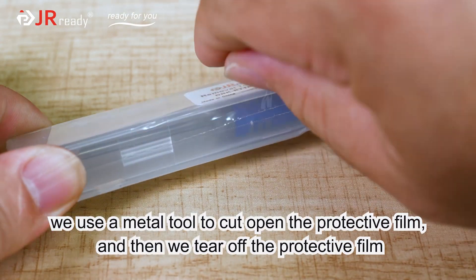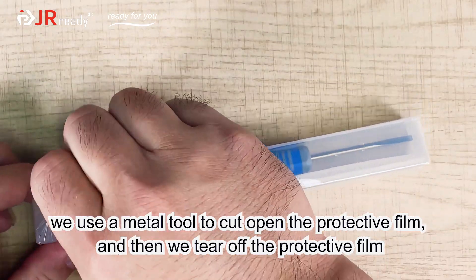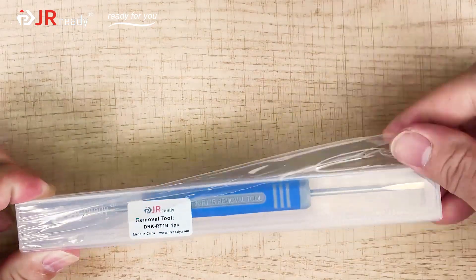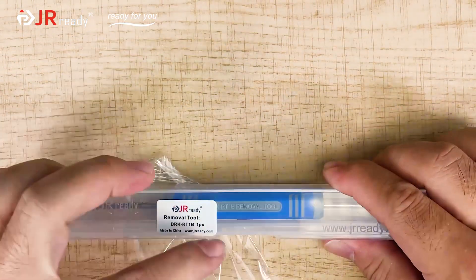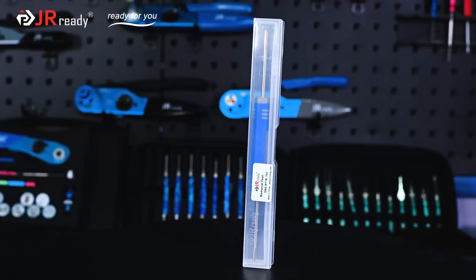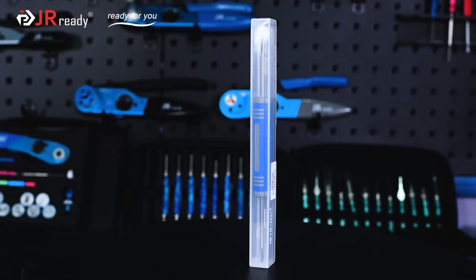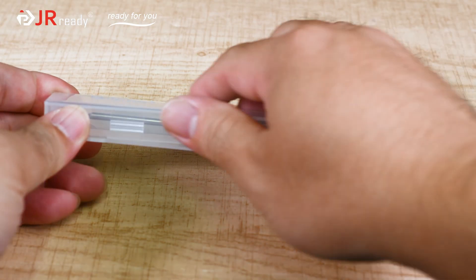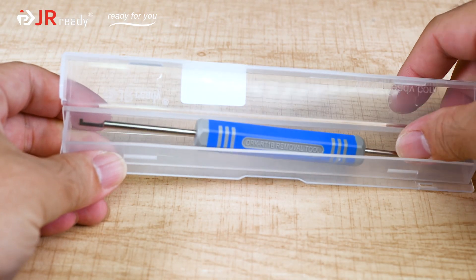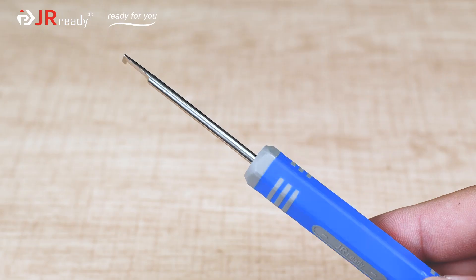We use a metal tool to cut open the protective film, and then we tear off the protective film.